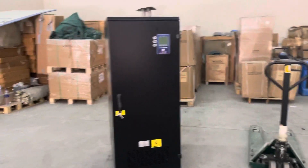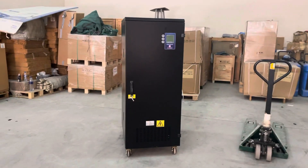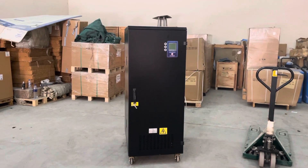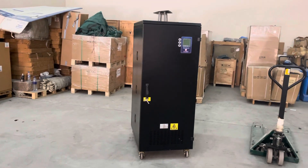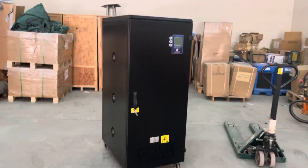This is the 100kVA servo voltage stabilizer with all protections: over current, short circuit protection, and independent phase control. Thank you.